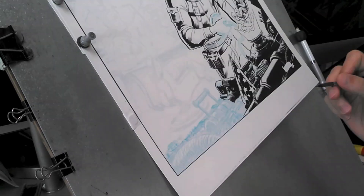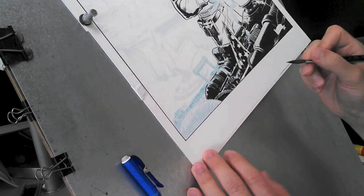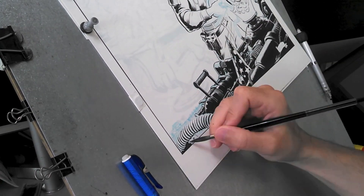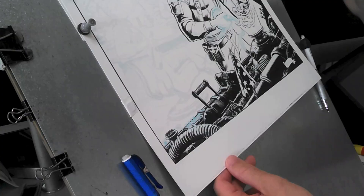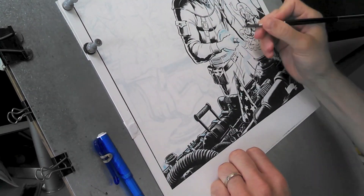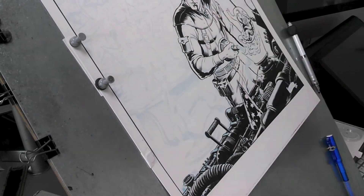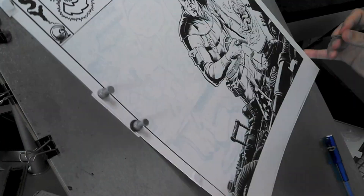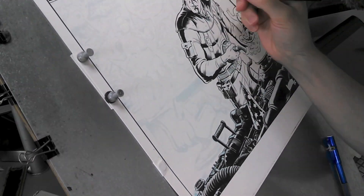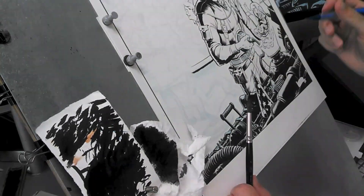By the time I get to inking, I already have a pretty good idea of where most of the blacks go. I do this in the computer because it's just easier to figure out there what the best composition is going to be, so that by the time I start actually putting ink on the paper, I don't have to worry about what the end product is going to look like. I know that it will read from a distance — for instance, the foreground is mostly black, whereas the background is mostly lighter, done with a lot of line and not a lot of shadow.